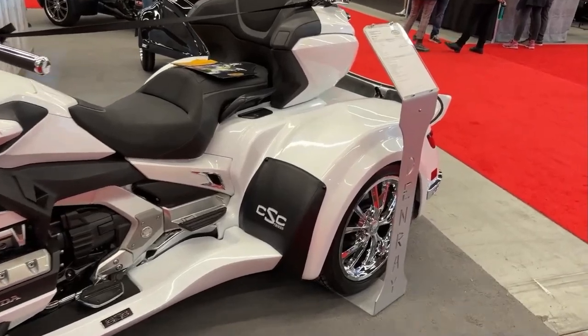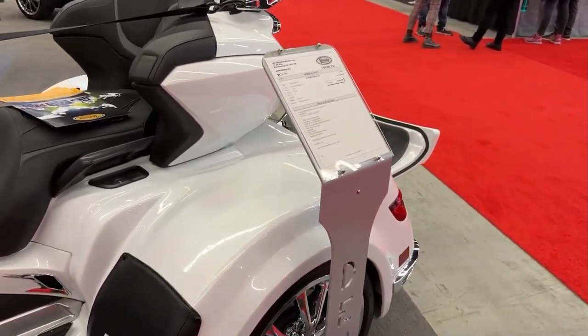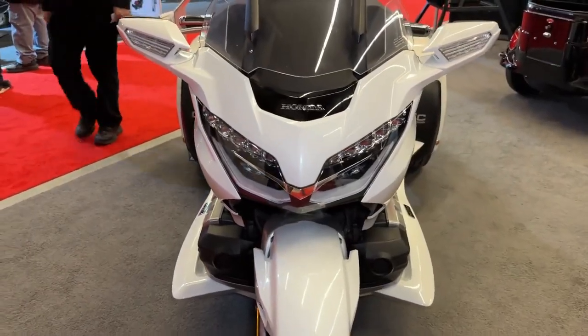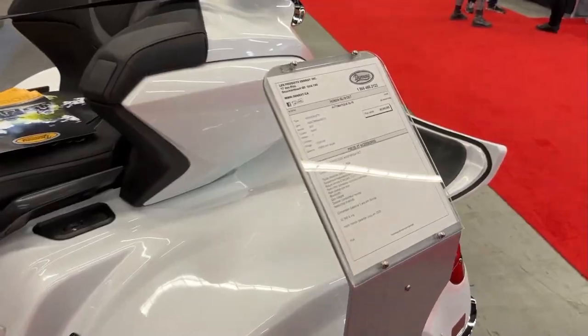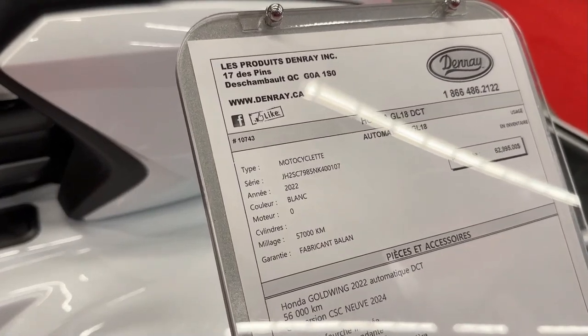The Honda Gold Wing has long been renowned for its comfort, luxury and performance in the touring motorcycle segment. The 2022 model continues this tradition while offering new features and improvements.